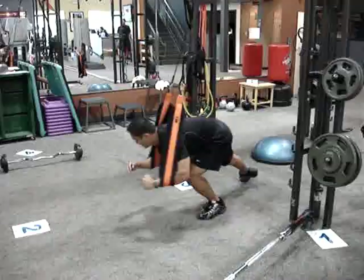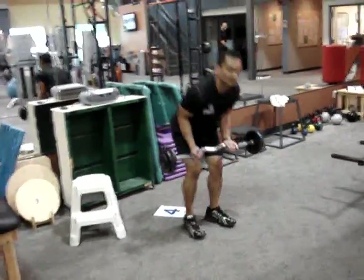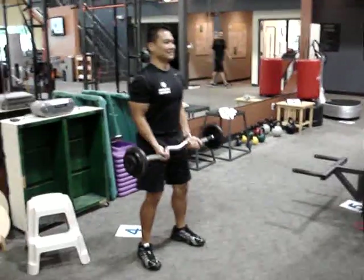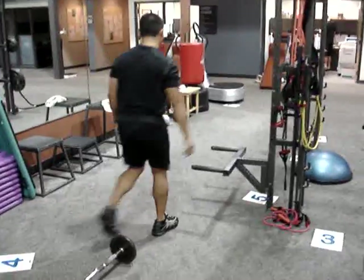Station four: moving on to the ever popular bicep curl. Can't get this one wrong. Station five: back to a favorite — dips.